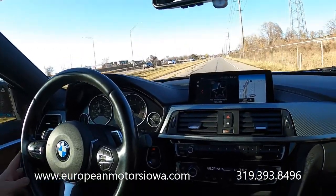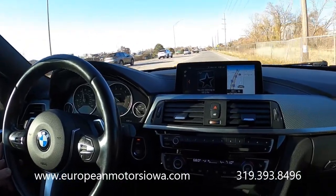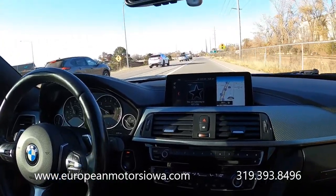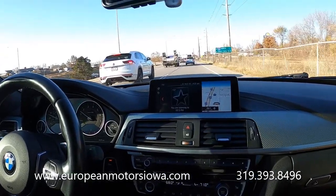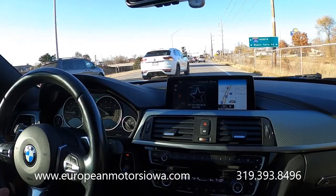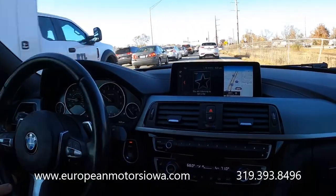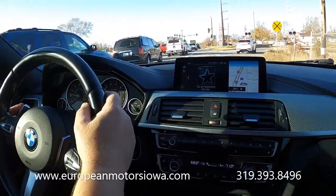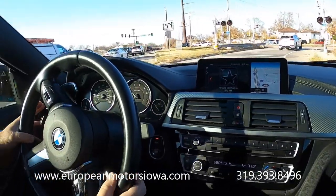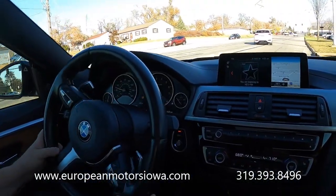Goes down the road straight and true. I'll hit the brakes here for traffic — you can see it doesn't shake or shimmy or do anything weird. On the title it says sedan, but it's also a hatchback and a coupe, so we've got all the bases covered — you can just say them all on this one.